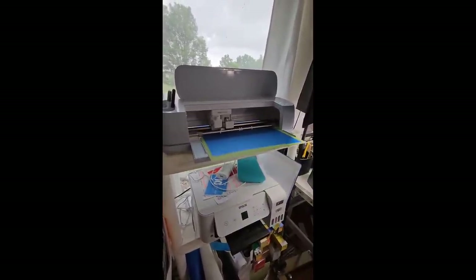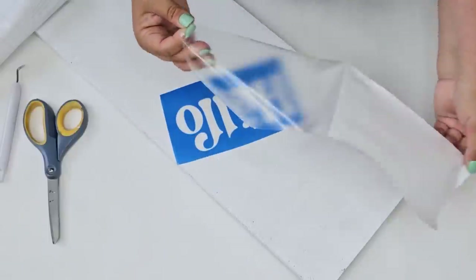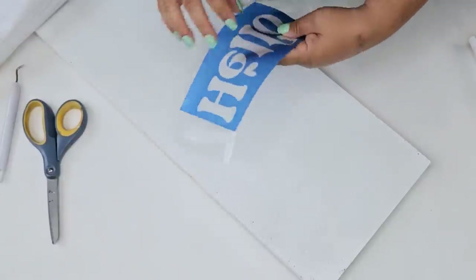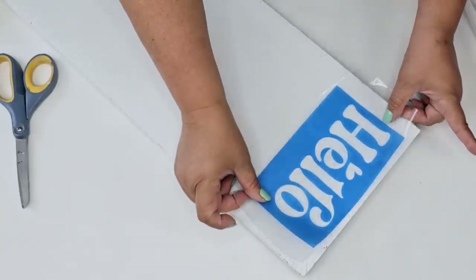With my Cricut, I created a stencil that I am going to use to create the phrase 'Hello Summer.' We're going to make a beautiful, very vibrant vertical sign for my porch. The way this works is just like a stencil, except it's sticky and you can only use it once.